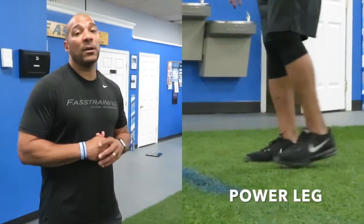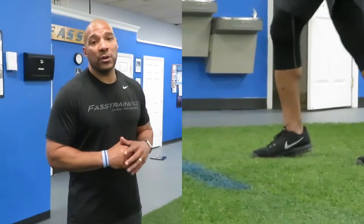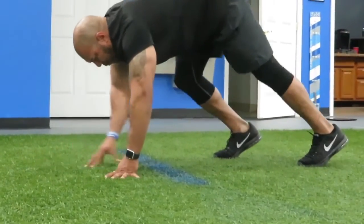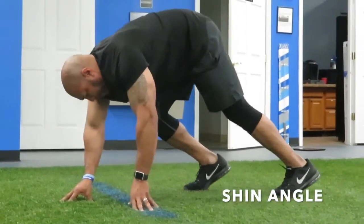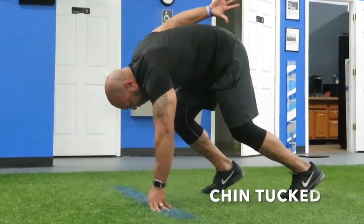A few things I'd like to point out. As you see here in the video, the first foot that I move in my stance is the power leg that I want to push off of. Then as I fall forward, I want to create that aggressive shin angle and get my feet in place. The last one that's most important is you want to make sure when you're in position you want to be nice and relaxed, your chin is tucked, take a deep breath and fire out.